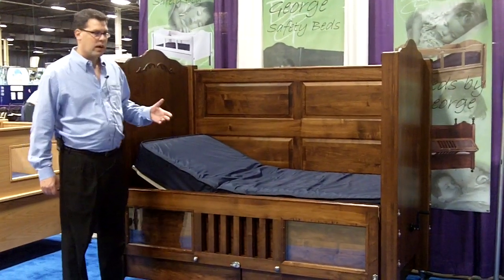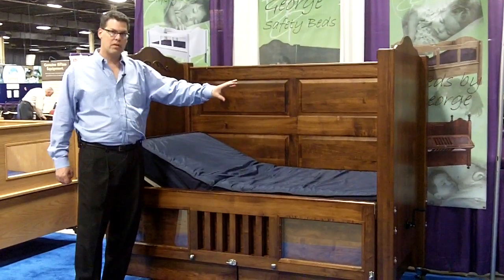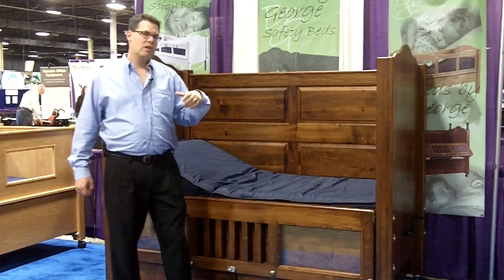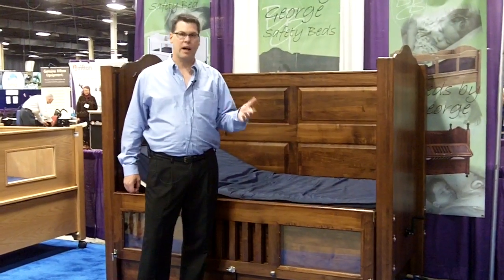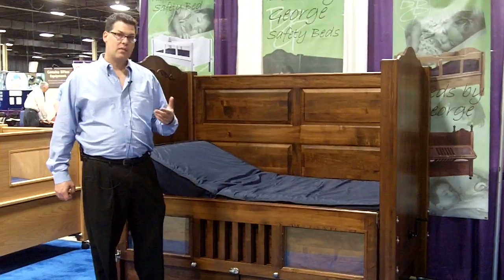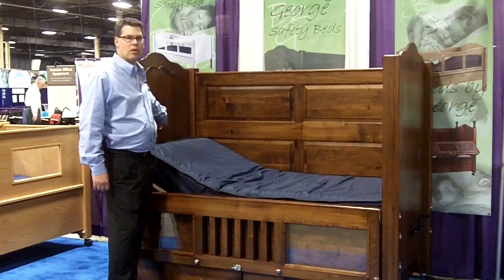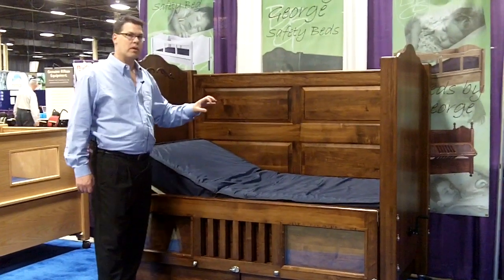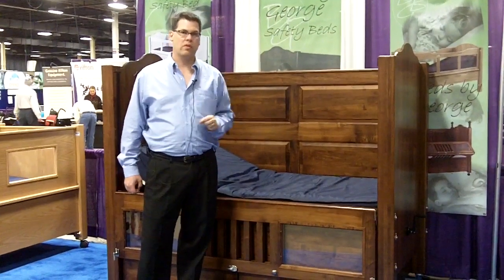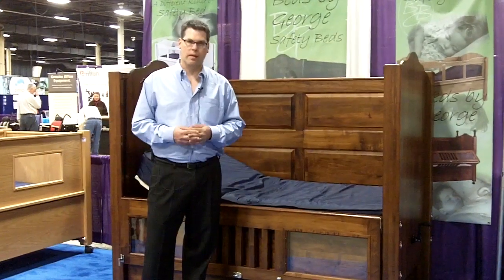Something else that we have a lot of requests for is the ability to put windows in the headboard or the footboard, something that we can do. A lot of our patients end up having tubes of some type — a feeding tube, an oxygen tube, and so forth. One solution that we have for that is, if we know about it, we're able to put ports — small holes — in the headboard or the footboard, and locate them in such a way that you can pass the tubes through those holes to access the patient in the most available way.